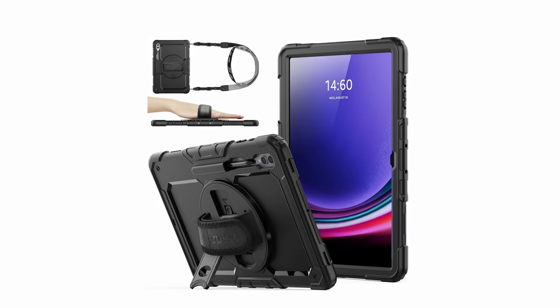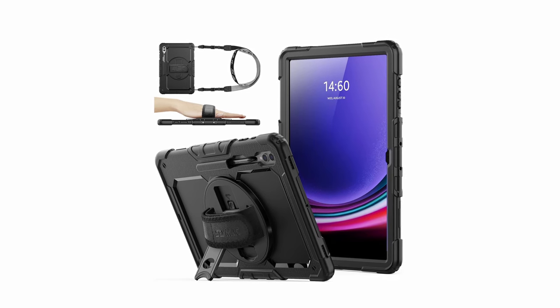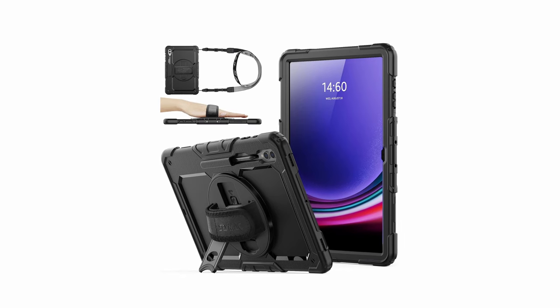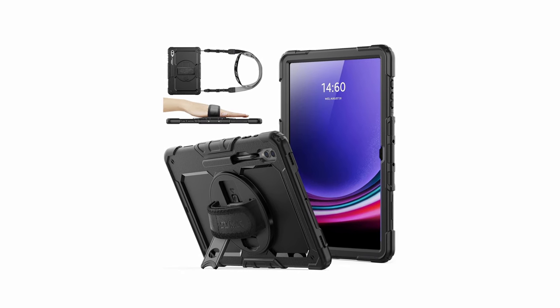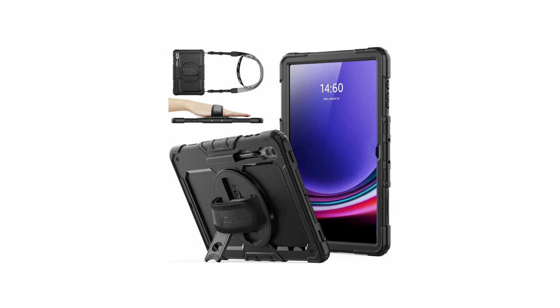So guys, this was the video about the best Galaxy Tab S10 Ultra kickstand cases. All the links are given in the description, do check them out. If you enjoyed the video, be sure to hit the like button and subscribe to our channel for more videos. Thank you!